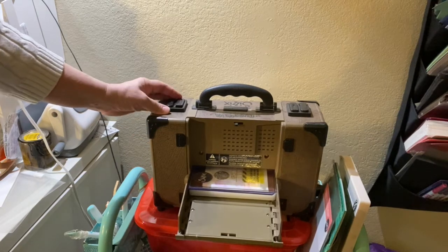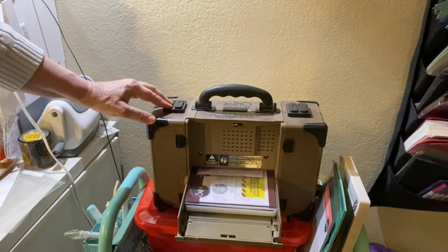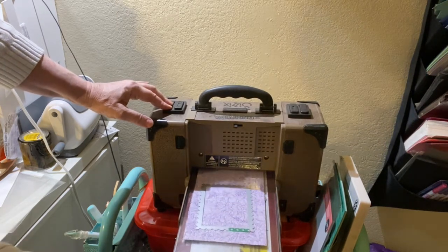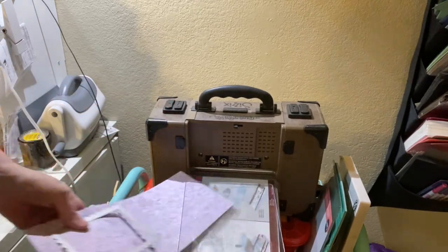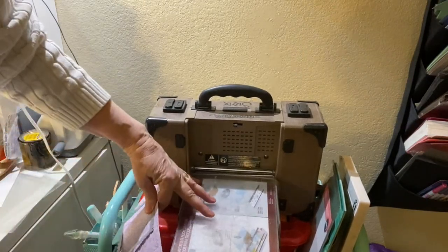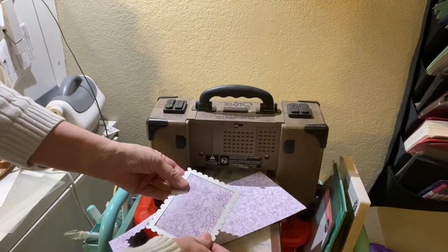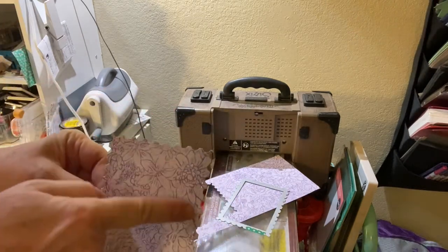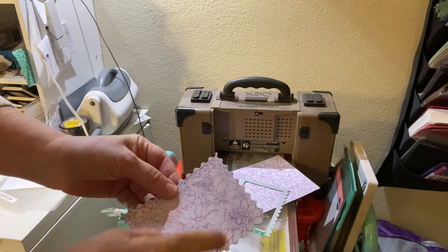Then I always back it up. I'm going to push this down to get a good cut — it's just a habit I got into because I was too lazy to reach over. So there is the stitching around the edge. Makes a really cute mat.